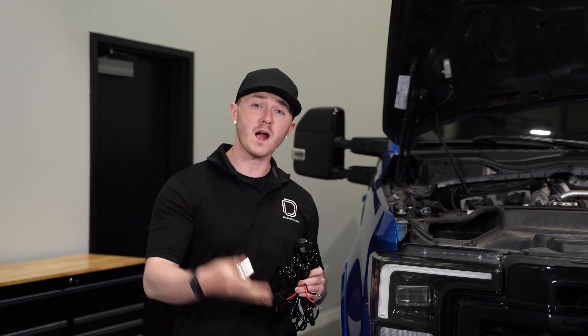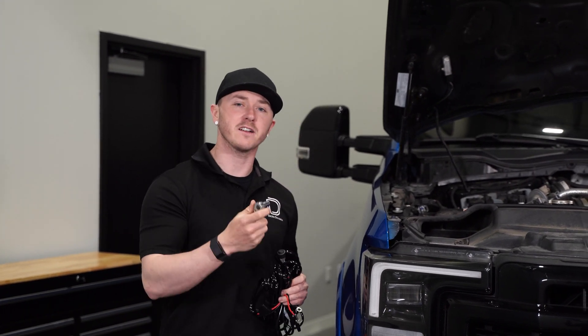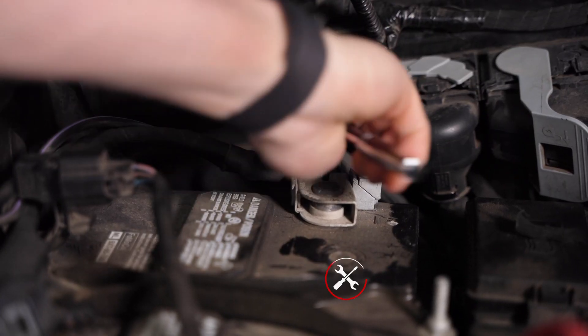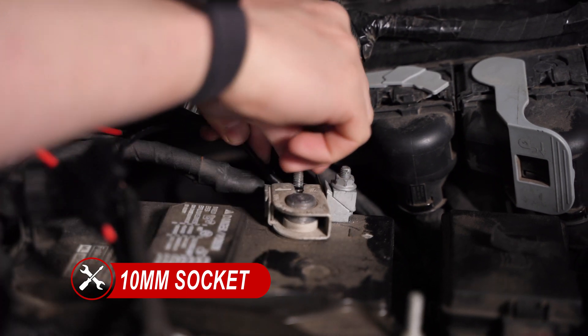Next, we'll be running the wiring for our off-road pod. We'll need a 10-millimeter socket to take off the nut on the positive and negative terminals of our battery. We'll connect our black wire to our negative terminal and then our red wire to our positive terminal and then tighten everything back down.